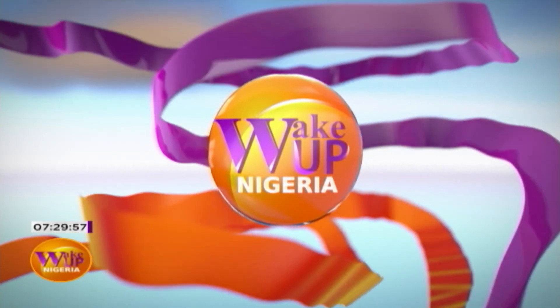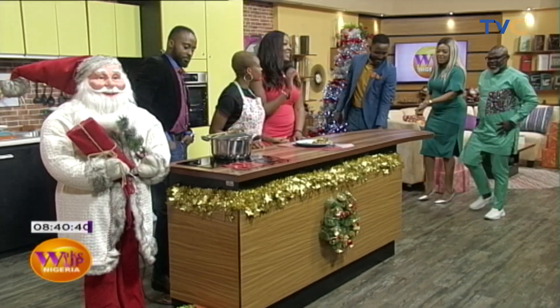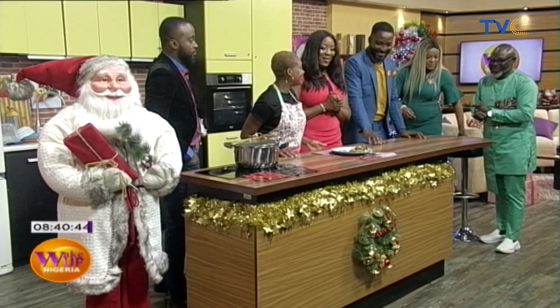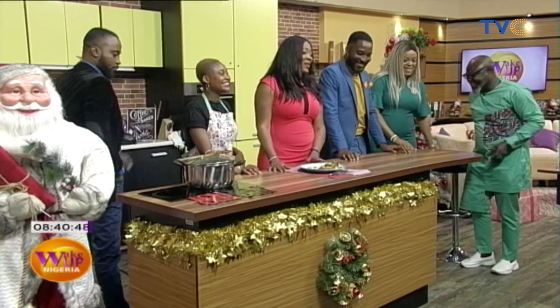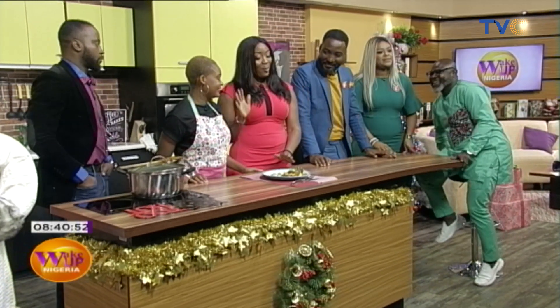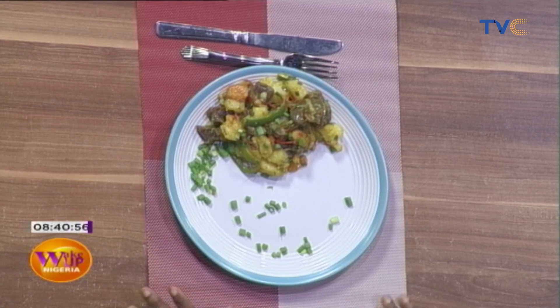Thank you very much. Now we are celebrating because this woman was named after the gift. Good morning, how are you? I'm very well, thank you. We'll watch you eat yours first. Welcome to the kitchen. We have Chef Issy who made the potato gizzard porridge.